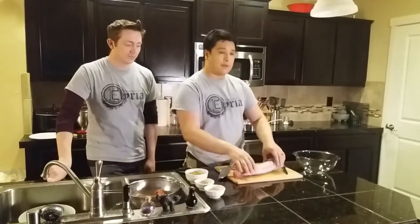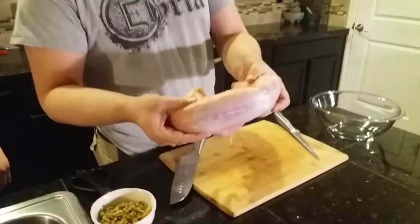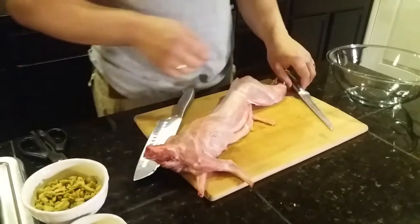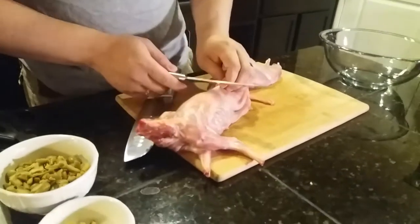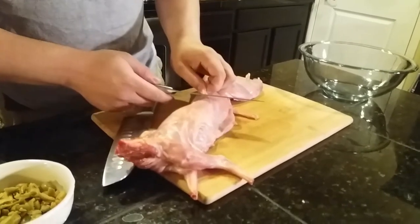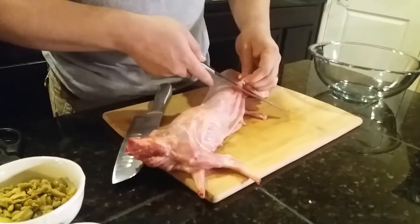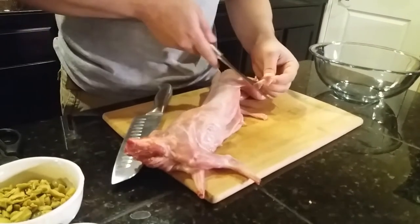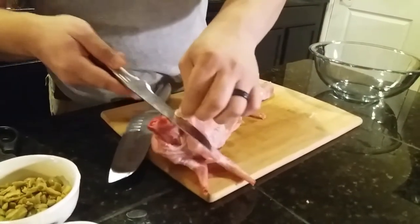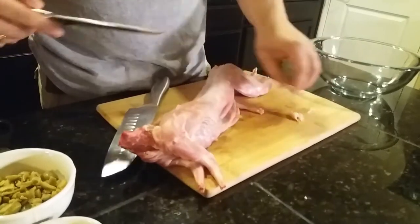To start with the rabbit, you're first going to want to locate any silver skin and any sinews or fat that might be on the outside of the rabbit before we actually get started. So we're just going to go ahead and take off any of the extra skin, stuff like this.